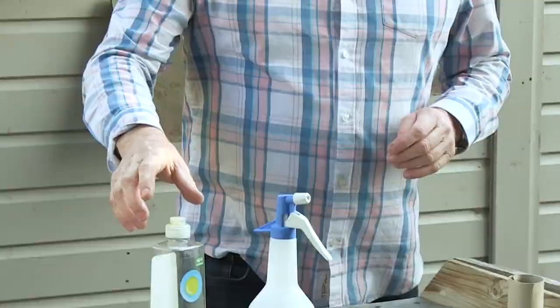If you end up with a breakout of greenfly all over your roses or any other plant, you can use washing up liquid. It's a lot better than insecticides.